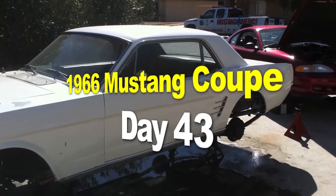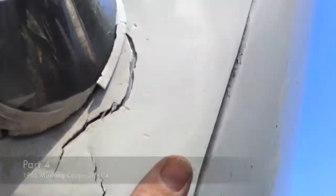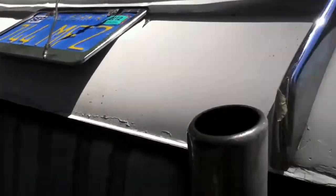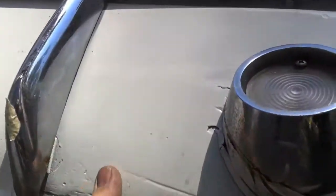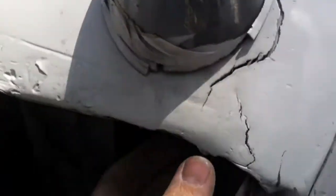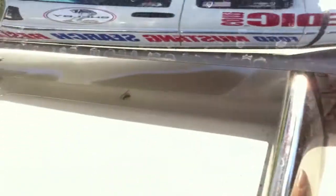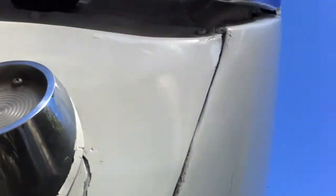The 1966 Mustang coupe restoration project. We've got about a quarter inch thick of bondo down here on this fender piece, and I think they cost 50 to 60 bucks to purchase. Doing bodywork on this is not cost-effective — they left tape on there too. It's better to just get a new one and get it done right.